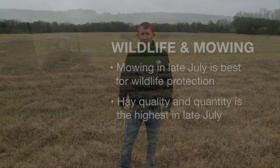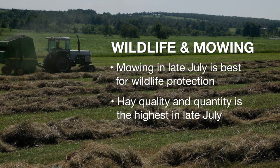Another vulnerable species is the box turtle, which gets hit and killed a lot of times by mowing equipment. By July, when it's getting hot, they tend to be underground more. So if you can delay haying until mid-July, you're going to miss a lot of the wildlife that would be susceptible to mortality. That is also a good time to optimize hay quality and quantity on native hay fields.